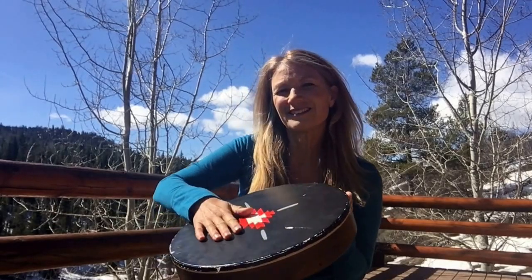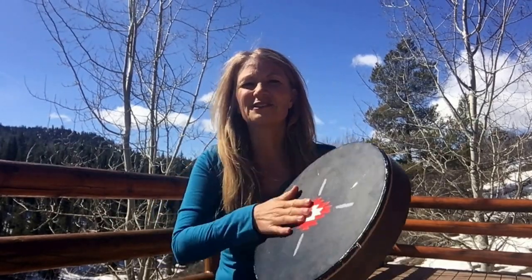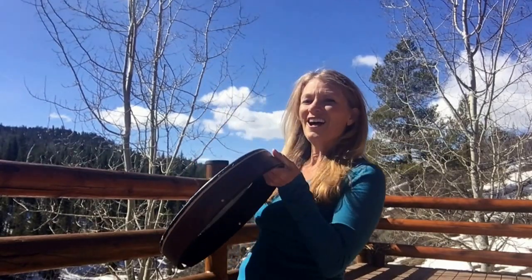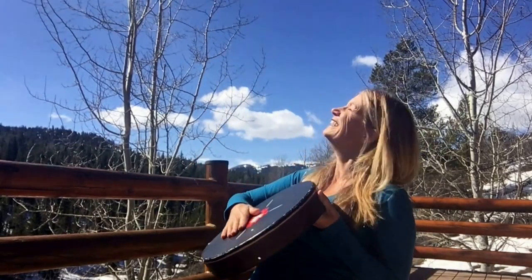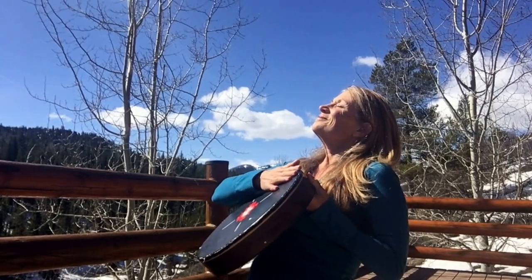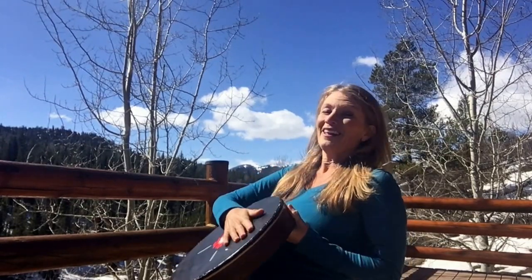You can hold your drum any way you like — horizontal, vertical, over your lungs, which feels really good — or over your belly, like belly breathing. Belly breathing is so important, right?